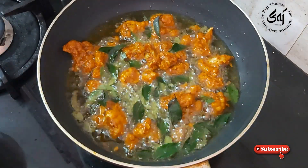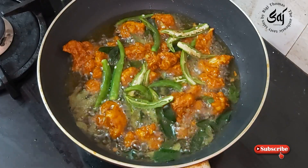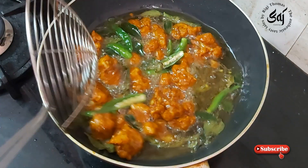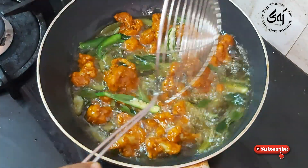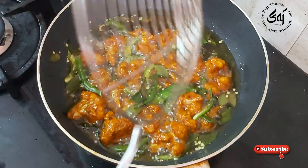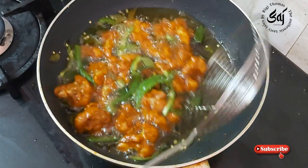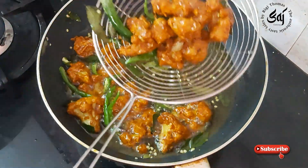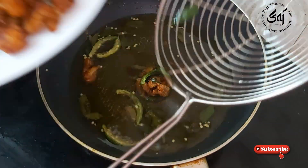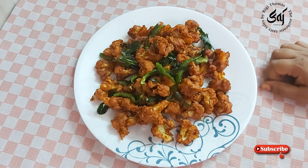Let's put the pakoda pieces in the pan. After a good time, they are ready. The cauliflower pakoda is ready for all of you.